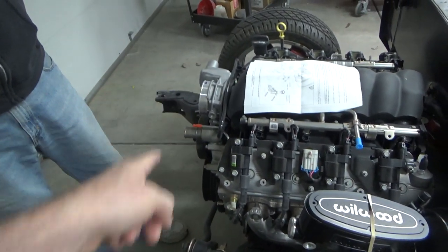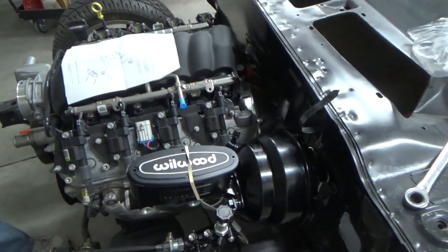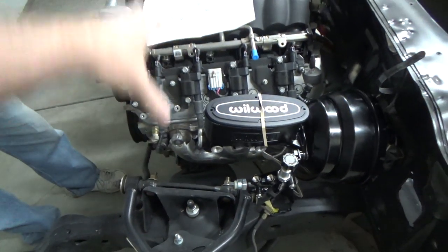We are going to do the chrome pulleys, so it'll be a little bit of bling on the front of the engine. And then using kind of this matte black finish everywhere else in here — maybe on the fender wells. We still haven't decided on that. Anyway, let's go grab a fender well and see how it looks.